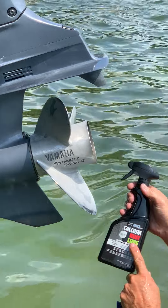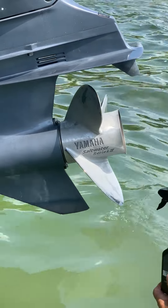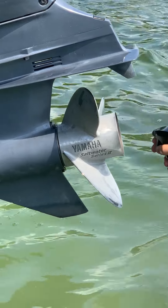This is Hood's calcium lime rust remover. It's an instant remover. You'll see when I start spraying this on, it all dissolves the calcium on contact. Just watch.